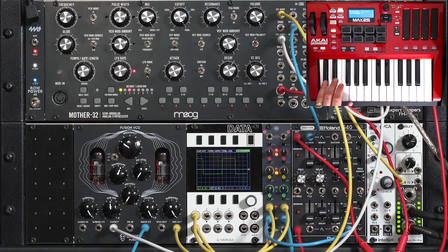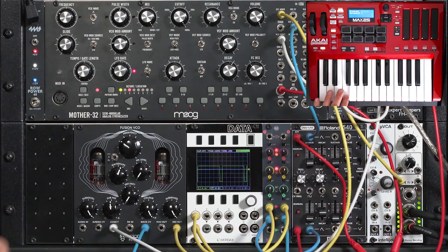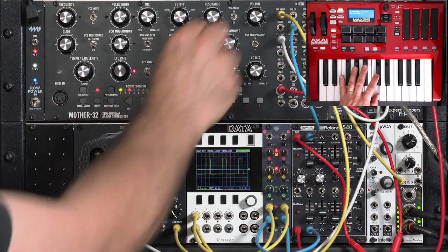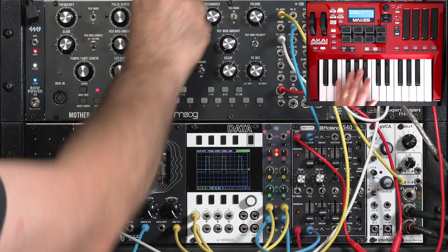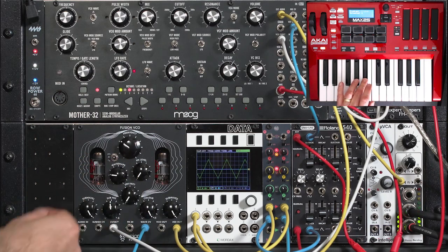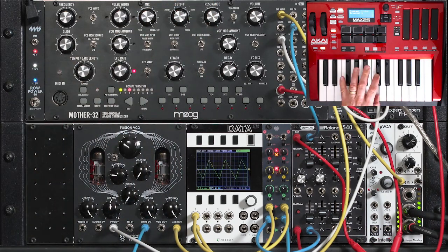And of course pulse width mod, going the other direction. Take it out of drone mode, add a little bit of filter cutoff. So that's a nice variation — being able to modulate the waveshape. I like that.